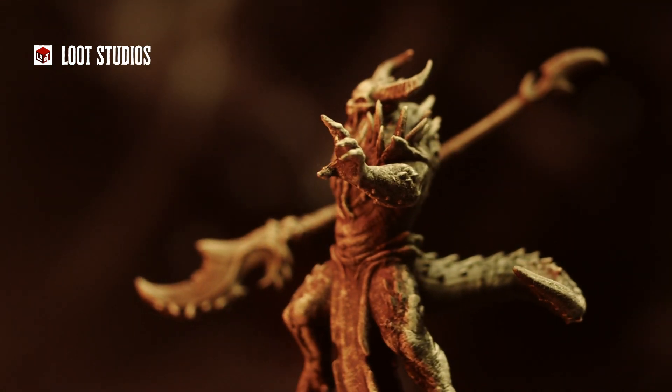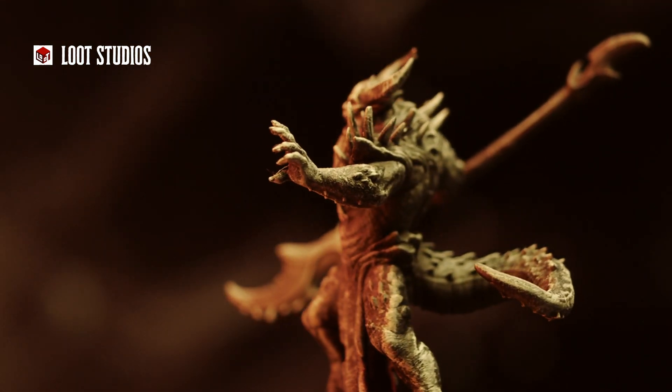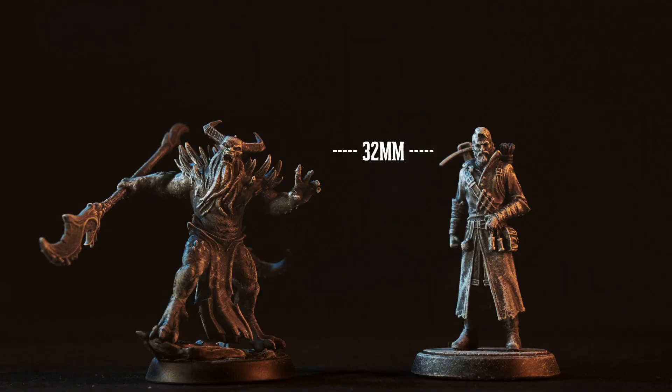Very successful print and a good option to drop on your table. In terms of size, you can see he is about 6 feet tall, so a good match for our human figures.